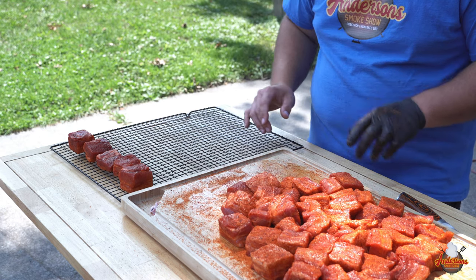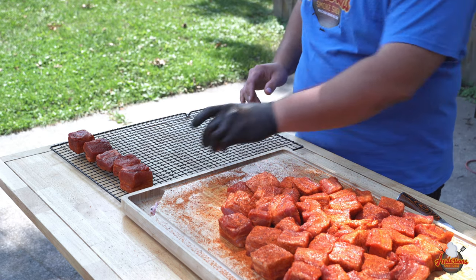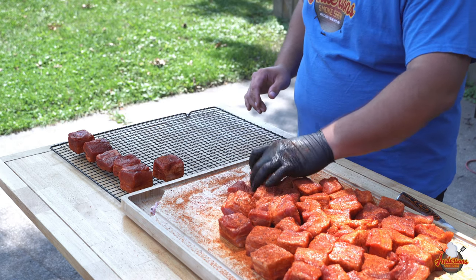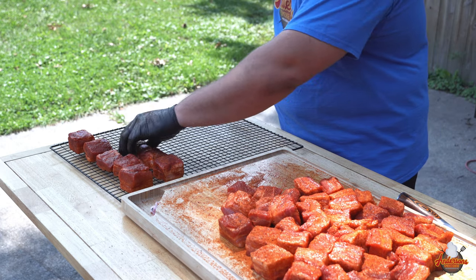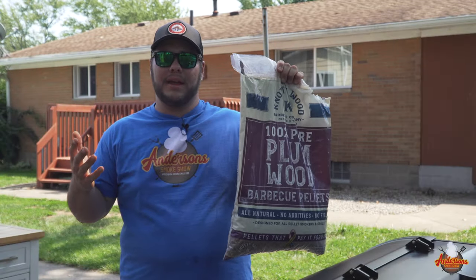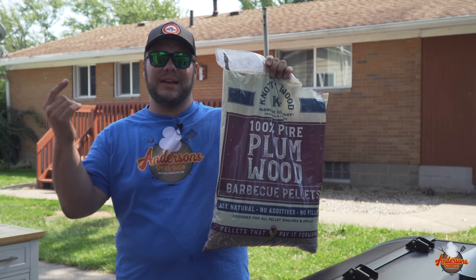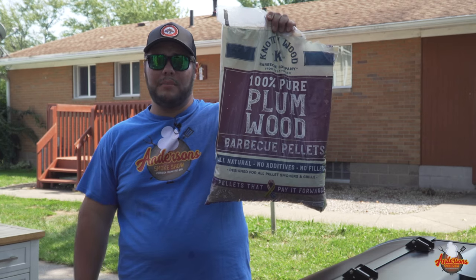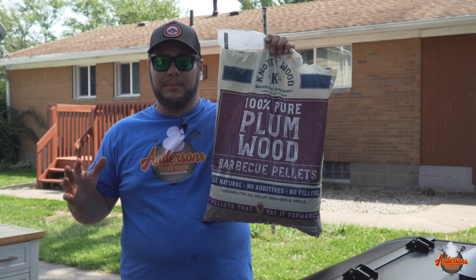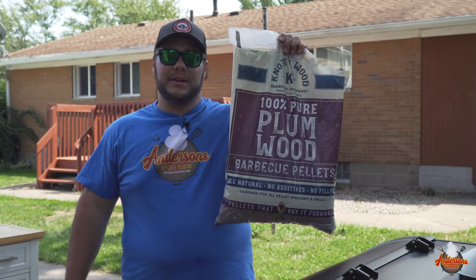If you've got a wire rack, it's gonna make transport way easier because you're gonna be moving these on and off the grill a few different times. Set the meat fat cap down — it's pretty obvious to tell where that's at — and just leave some space for the smoke to surround the meat. Today for these pork belly burnt ends I wanted to try something different: I've got the Naughty Wood BBQ Company plum pellets. These are 100% plum pellets, very unique to the market.